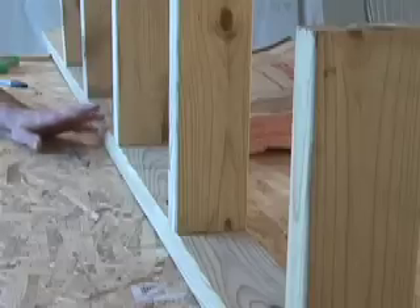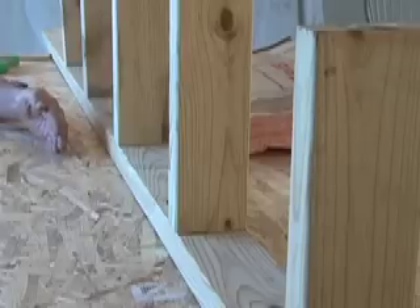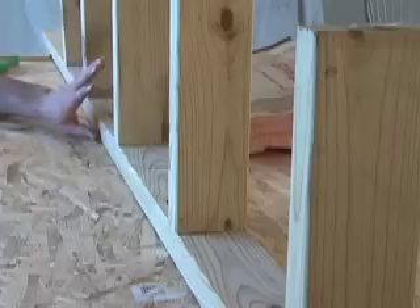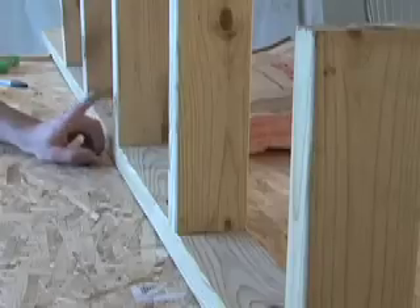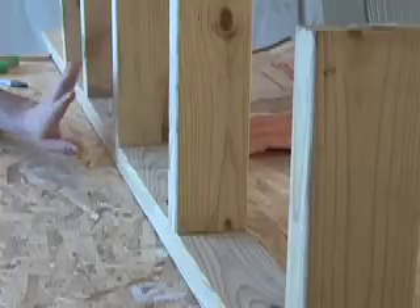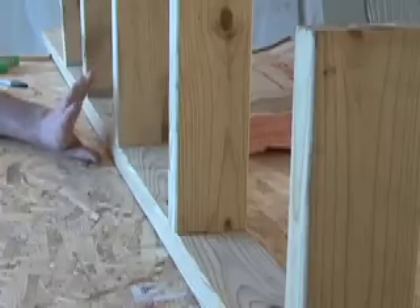Another huge advantage of sticking with a 16-inch layout is everything that goes on the outside of the drywall. When it comes time to put down baseboard, put up crown molding, or anchor cabinets, it's nice to know where the studs are because those are your anchoring points. As long as you stick with a 16-inch layout, if you find one single stud in the center of the wall, you know where every other stud is — saving you a lot of time instead of having to hunt and peck for them.